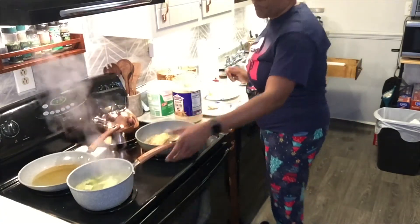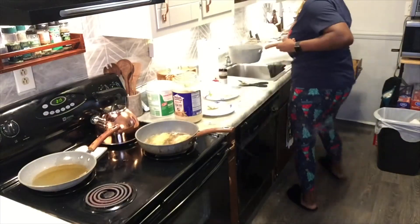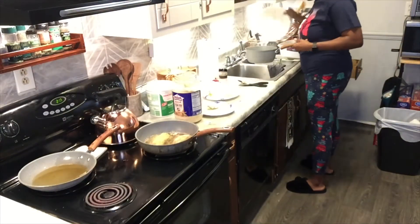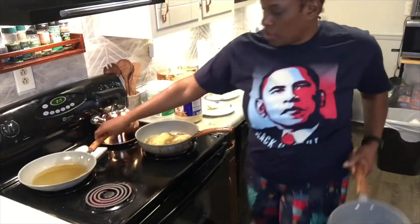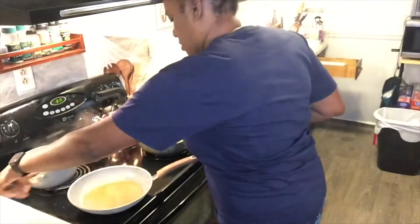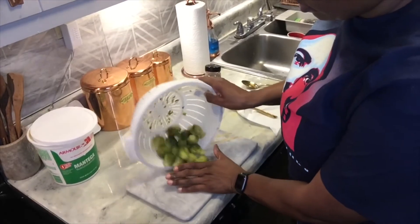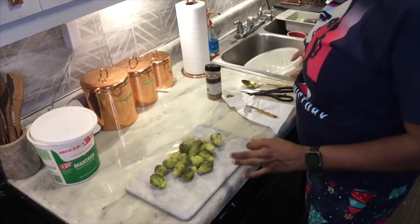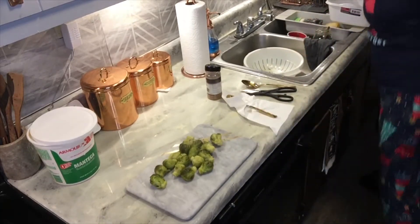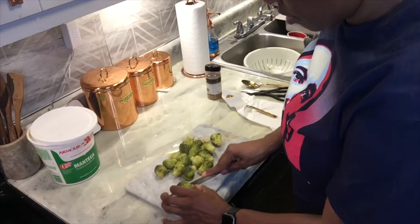Now I'm gonna take the Brussels sprouts and drain them in the colander. While they're straining, I'm gonna put the grease on this hot burner. This is how I sear my Brussels sprouts — they already steamed to a light boil in the pan. Then I cut each one down the middle like that.